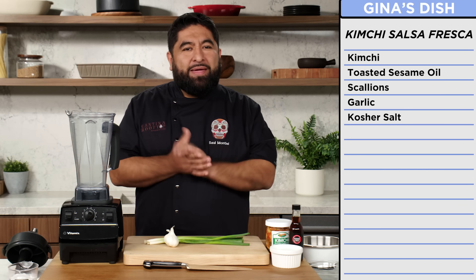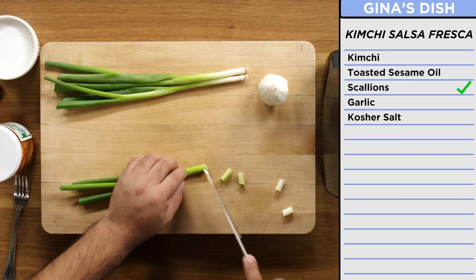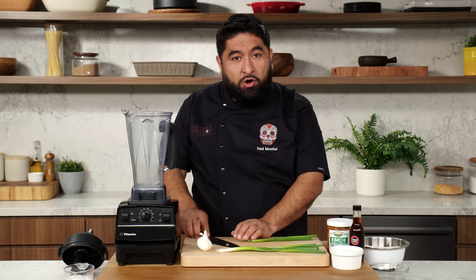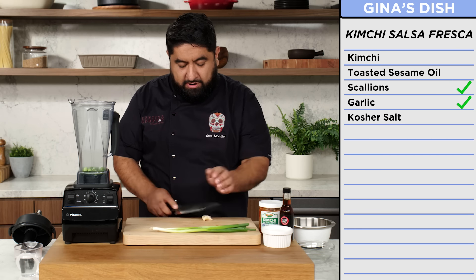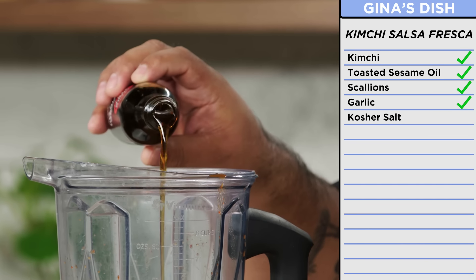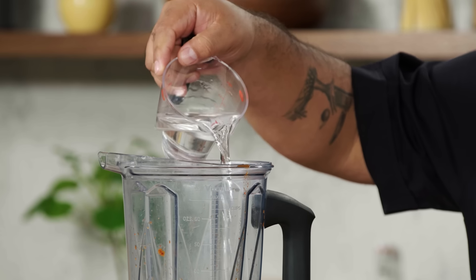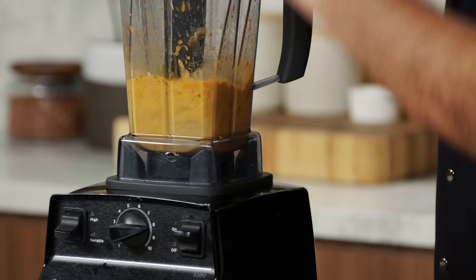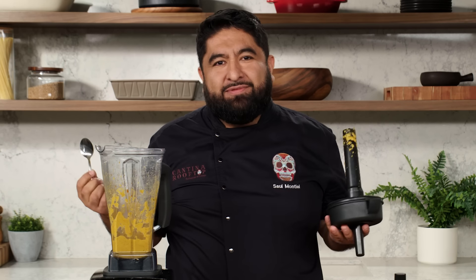Now it's time to make kimchi salsa fresca. First thing I'm going to do is add some scallions — normally I'll add an onion to my salsa, so that will be my part onion. And now ajo, garlic. So now this lovely kimchi. I'm going to use some of the sesame oil, a little bit of salt, and a little bit of water just to make my salsa a little smooth. I just created something. It's so delicious.